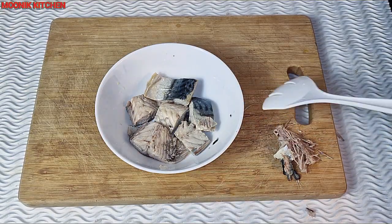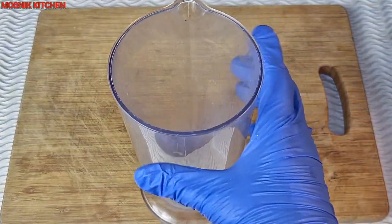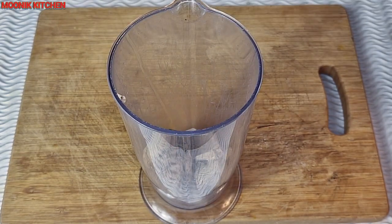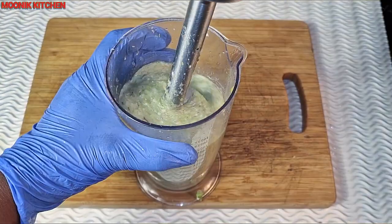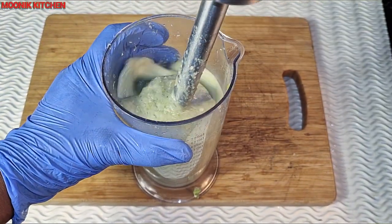After removing the bones, I'm going to transfer everything inside the blender. You can use your normal blender as long as you clean it very well and there is no pepper in it. I just added the cooked okra and I'm going to blend until it is 100% smooth.